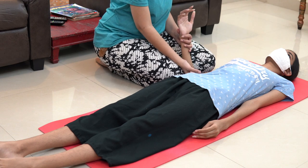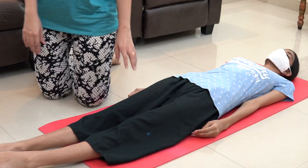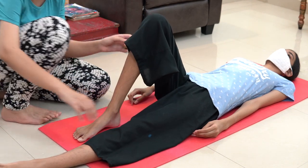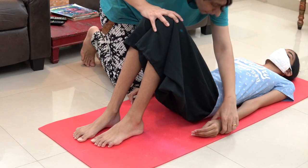Now we will do some exercises for the waist. For this, just lift the leg at the waist, then bend it. Bend the other leg as well.